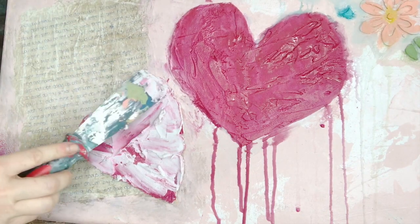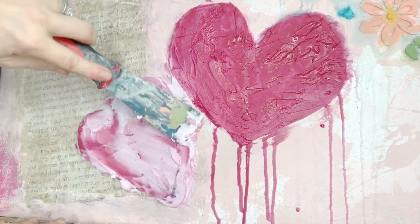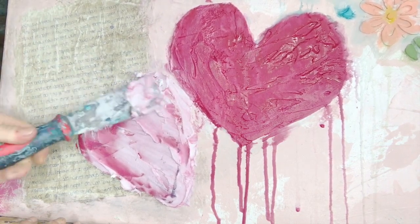What I've got going on here: I just took a cardboard heart and glued it right there over part of the letter, just to create another element of dimension.